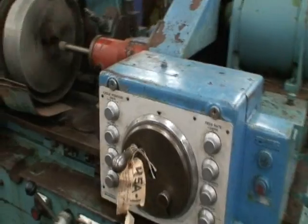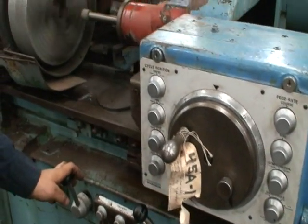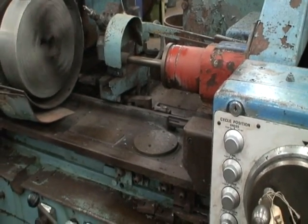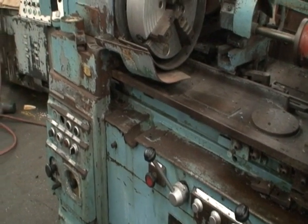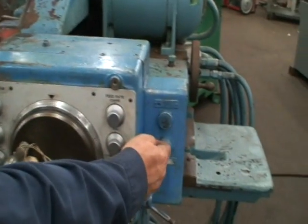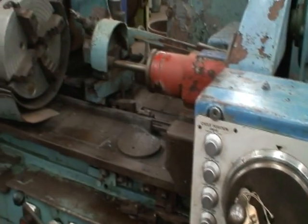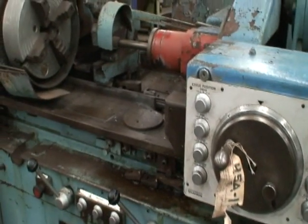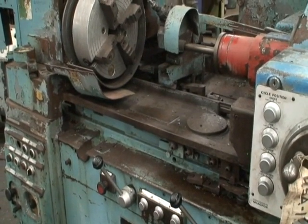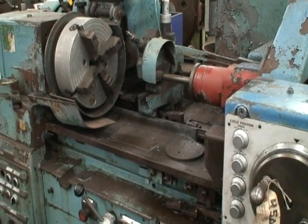Alright, to turn this cycle off, we hit the lever, the wheel comes back, the guard goes down, and shut the chuck off with the switch. So if you're going to operate this machine, you probably want to set up some kind of indicator or in-process gauging or digital readout to tell you when you're at your position.